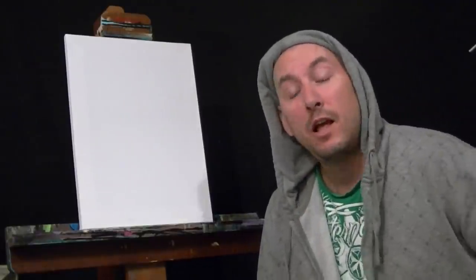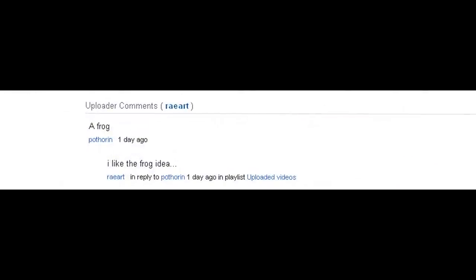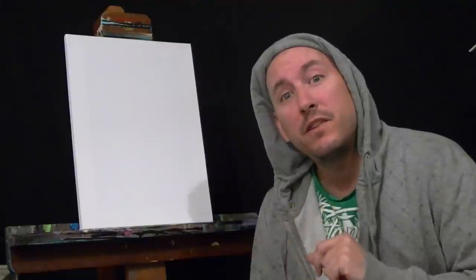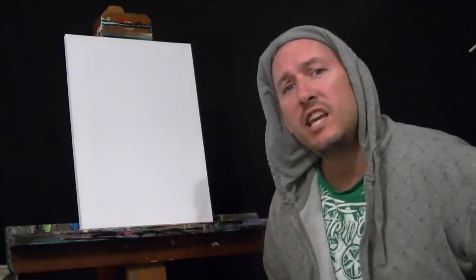Okay, let's paint. Hey guys, welcome back to Live Painting with Rare. Thanks to Pawthorn for his idea to paint a frog — that's what we're gonna paint today. So without further ado, we're gonna slap it down and go frog crazy on this canvas. Let's go.